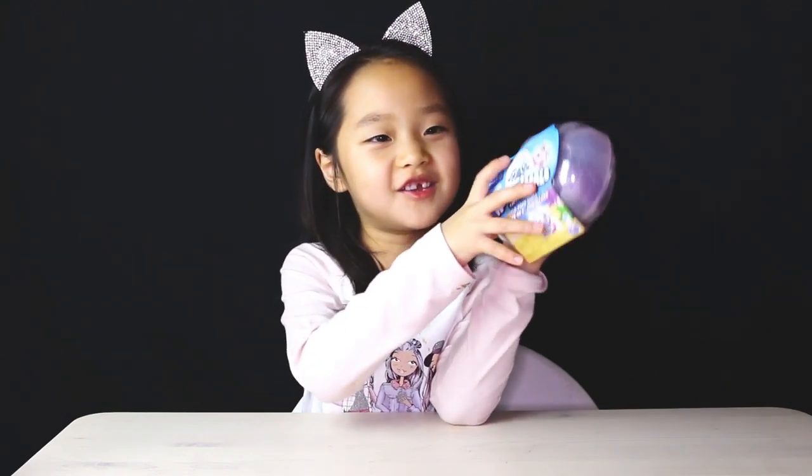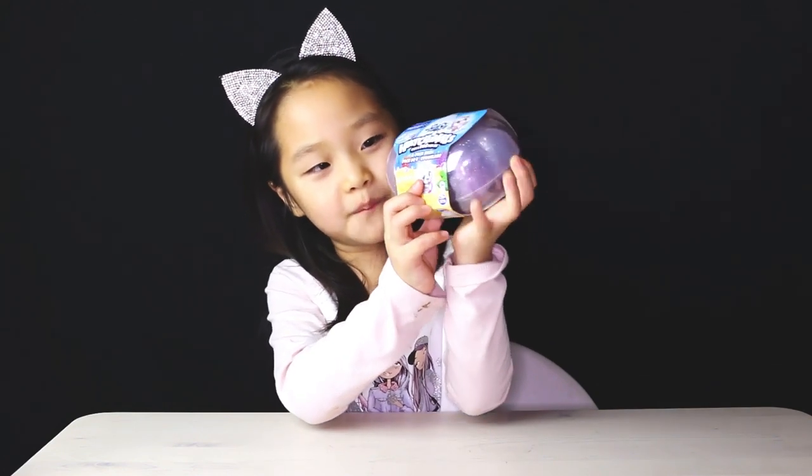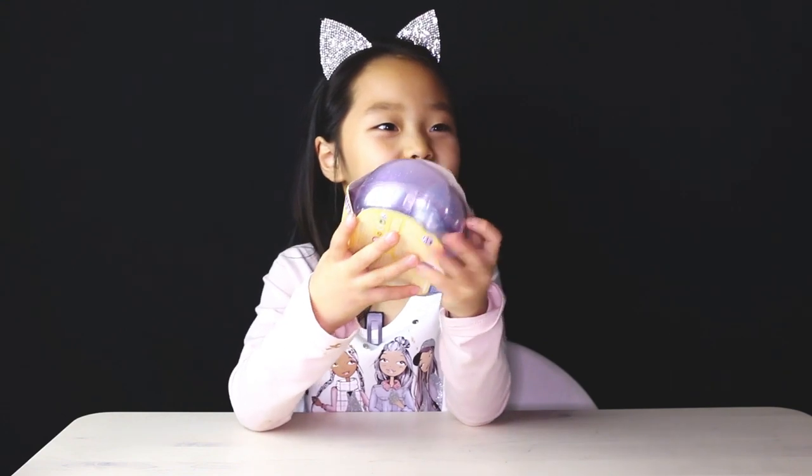And aren't these cute? There's — I think there's an owl and this cute little bird. Now let's start opening it.